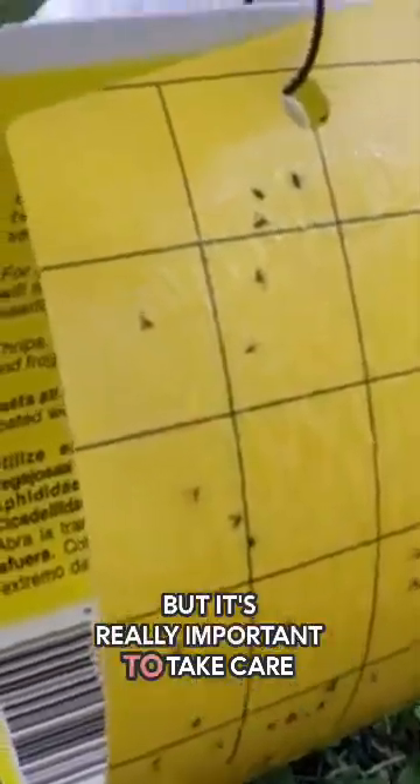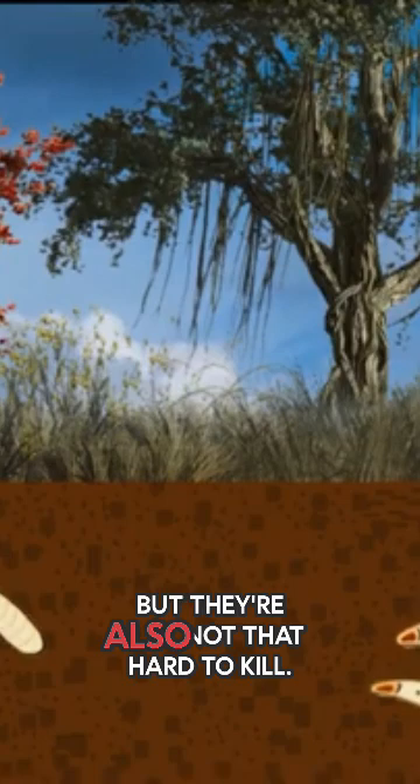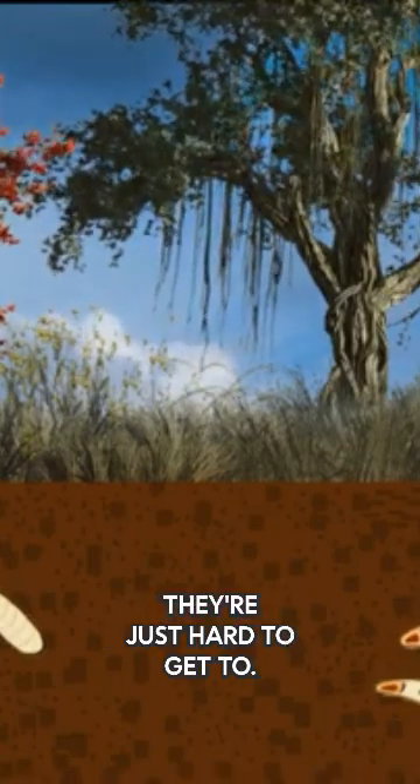It's really important to take care of these adults because if you don't, they're going to reproduce and the cycle starts again. The hardest part is taking care of the egg, larvae, and pupae stages — but they're also not that hard to kill, they're just hard to get to.